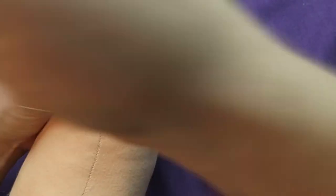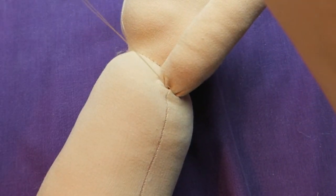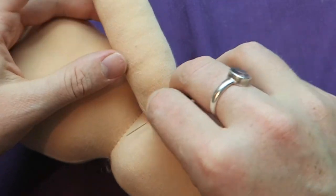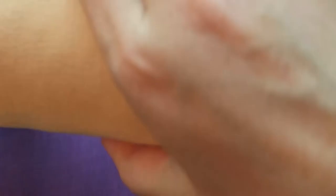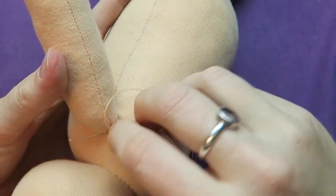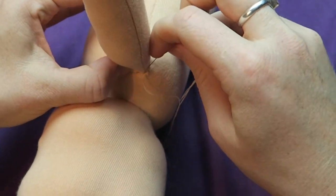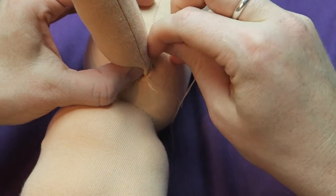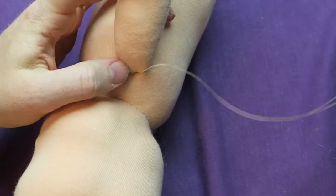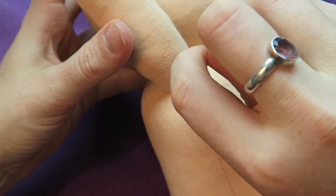Same thing again here — I pick up a tiny little piece of fabric from the torso and then a small piece from the arm. I apologize for my arm being in the way in front of the camera. I hope you can still see what I'm doing. I go around several times to make sure that the doll is sturdy and lasts really long. The smaller you make the stitches, the sturdier it is. I wouldn't want any stuffing to come out of those seams. As you can see, you can hardly see any stitches here.